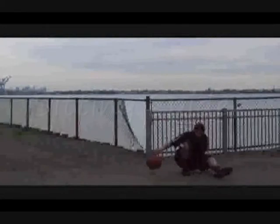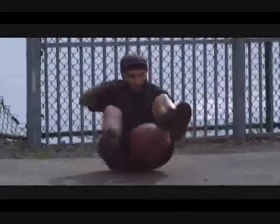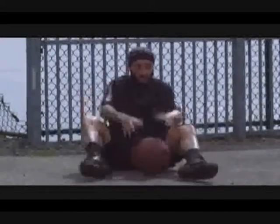Now we're going to do the sitting spider. Sitting on the ground, dribble the ball twice in the front and twice in the back in a one-two motion. This spider dribble motion can be done standing, sitting, and also walking forward and backwards in the same one-two motion.